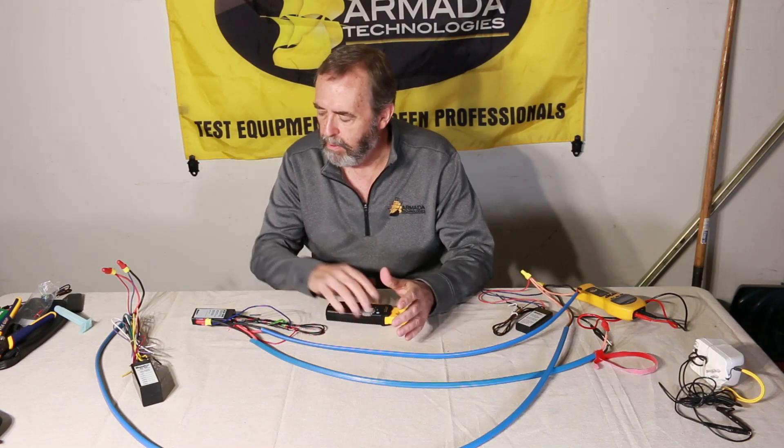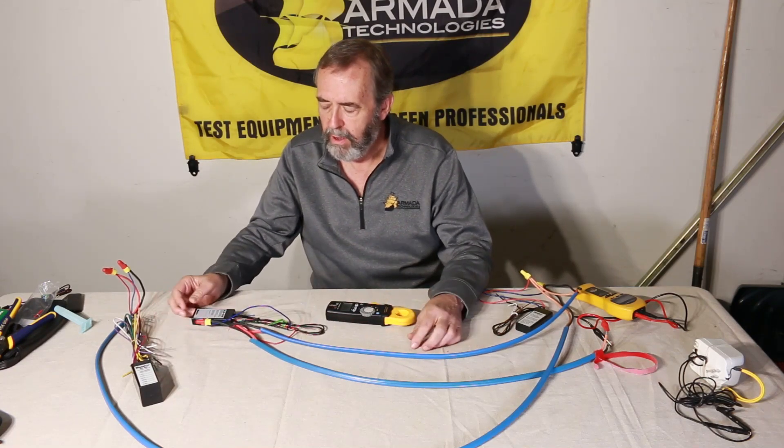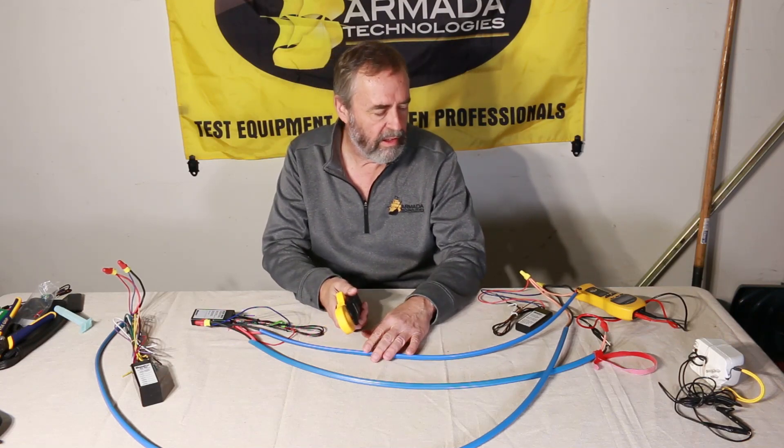Today I wanted to focus on Hunter systems. Hunter for a long time has trained people how to use a current clamp meter to troubleshoot cabling issues in the field — shorts, opens, decoder issues, bad splices, things like that.